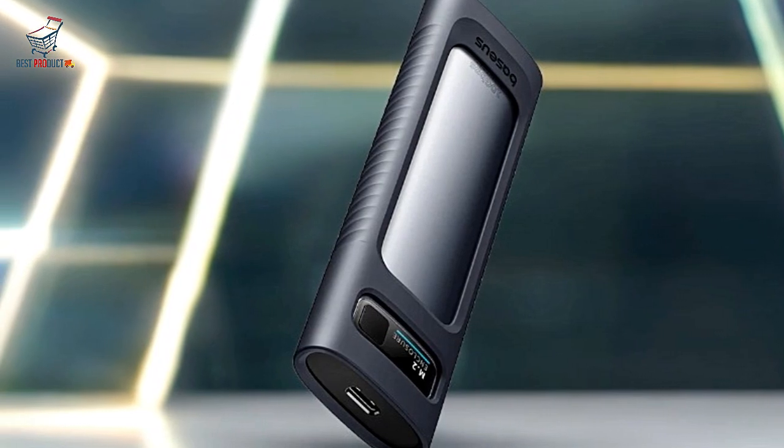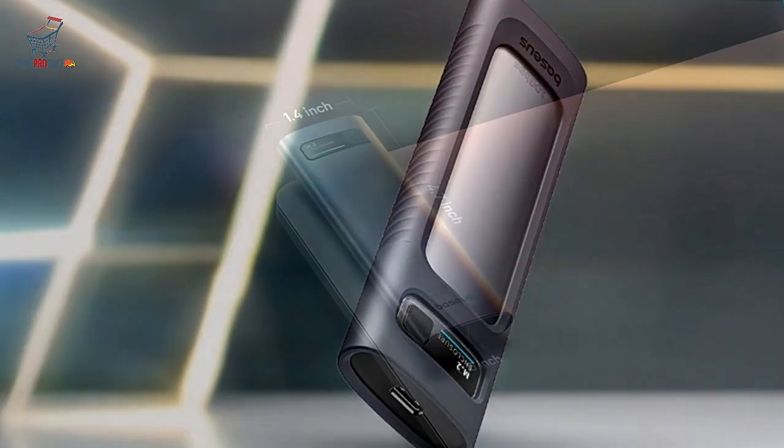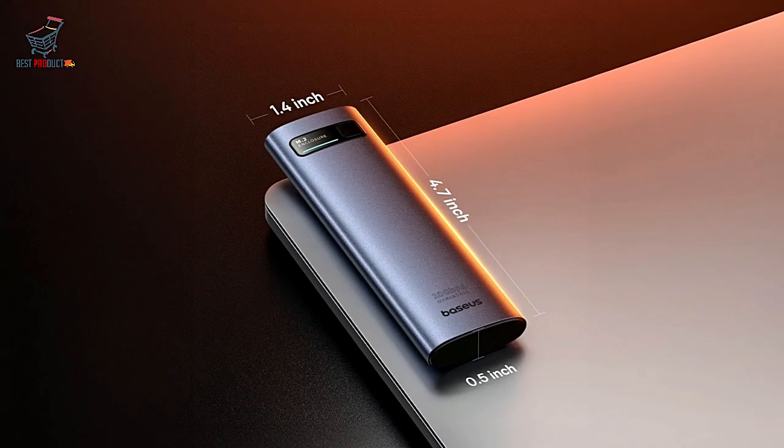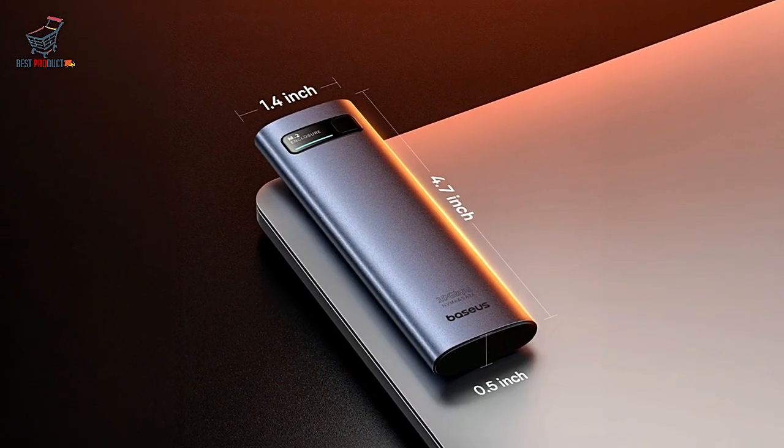8 TB Maximum Storage Capacity. With support for SSDs up to 8 TB, it's perfect for professionals and enthusiasts needing massive storage on the go.